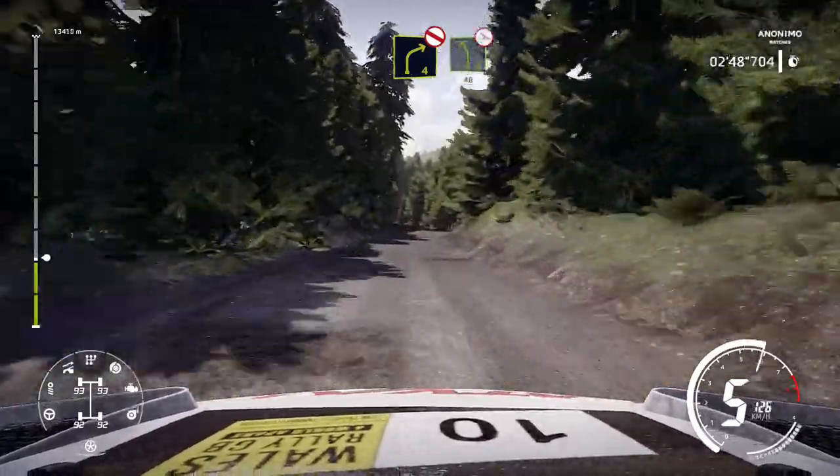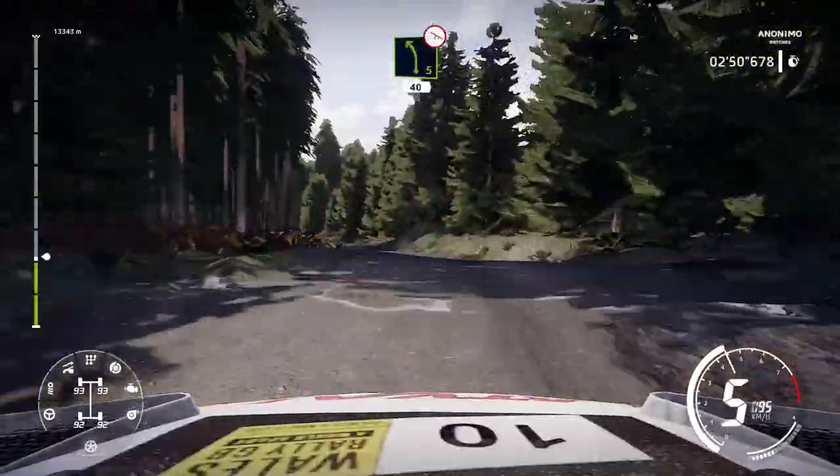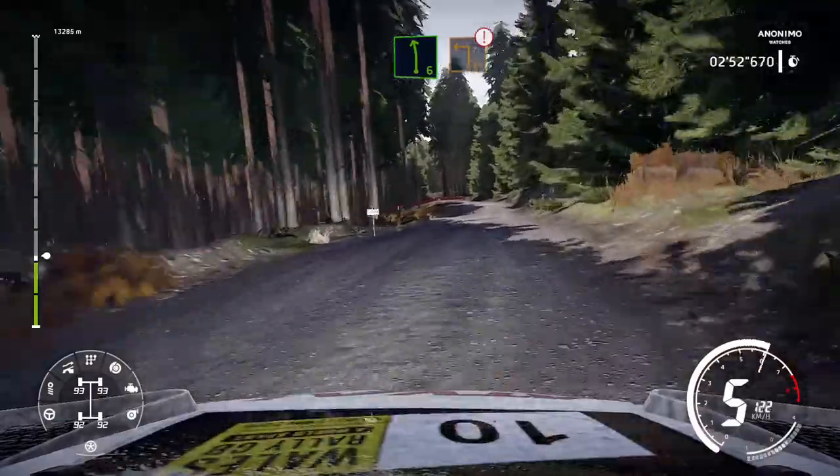And caution, left 5, over bump, off camber, 40, left 6, and caution, square left, big cut.